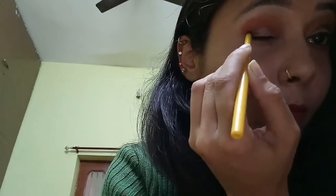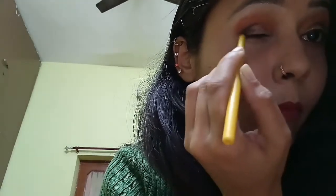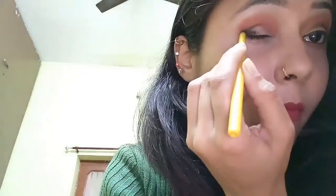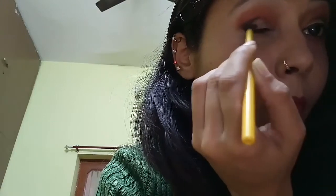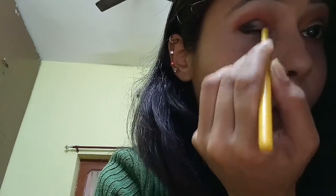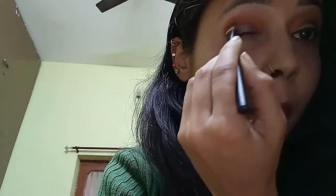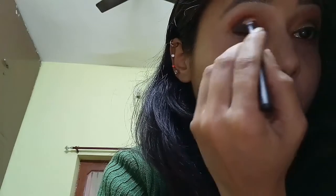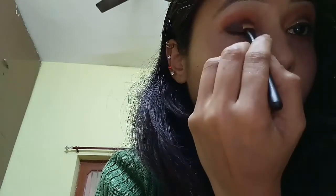Then I'm applying this casual pencil on the outer corner of my eye. Now I'm blending this, and some more.